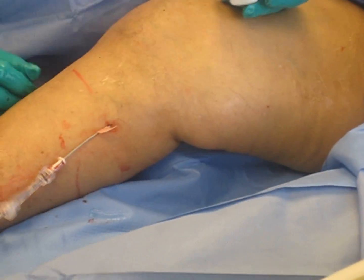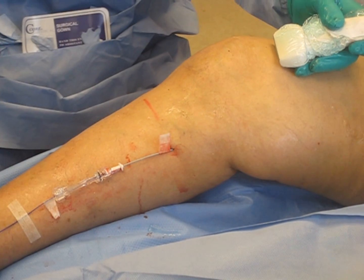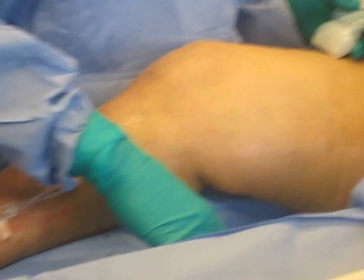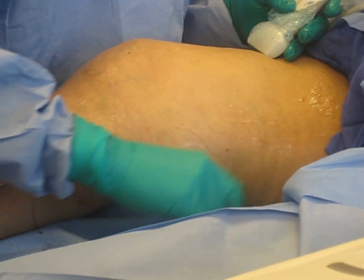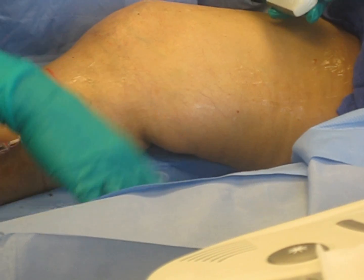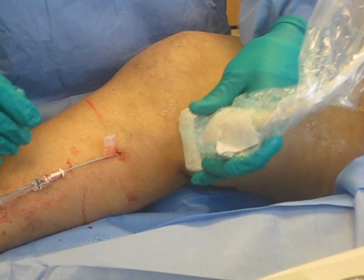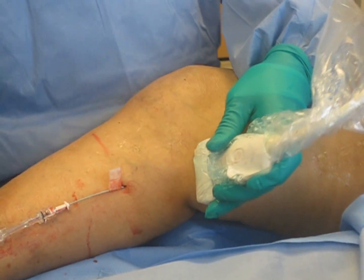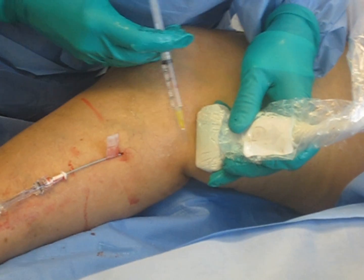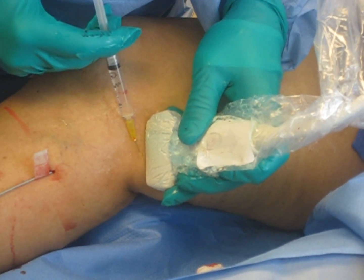Nancy's just going to anchor that. Our next step, which probably takes the longest, is actually pumping the local tumescent anesthesia around the vein from top to bottom. I'm going to do some little superficial numbing here — she's going to feel about four little pinches. One right about here — trying my little mosquito technique. She's a little sensitive today.